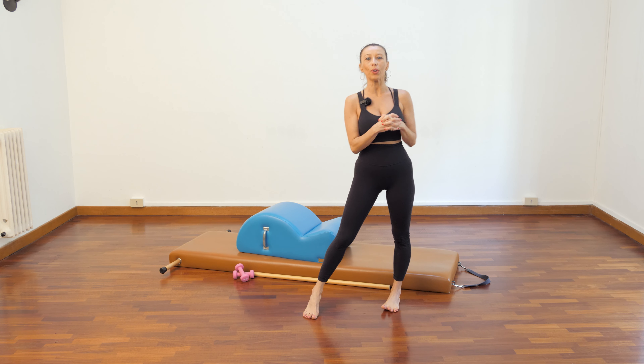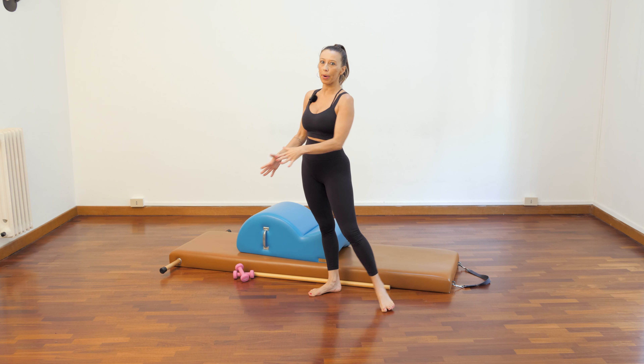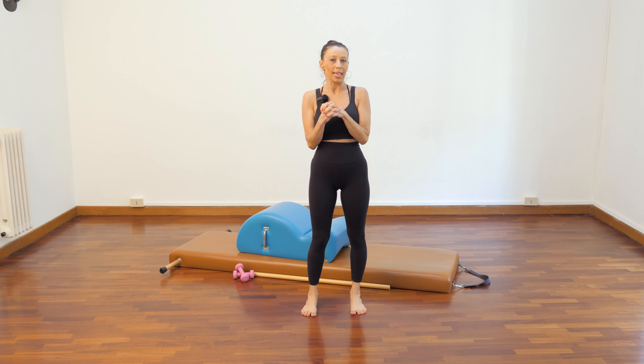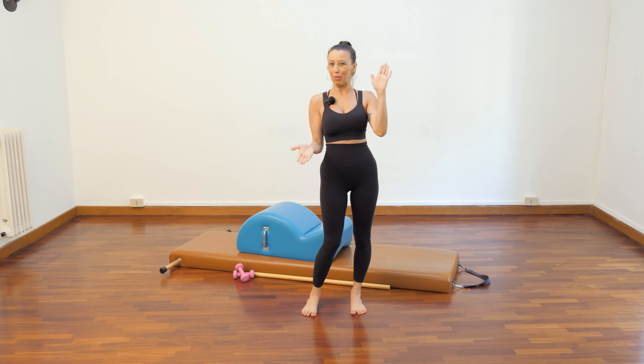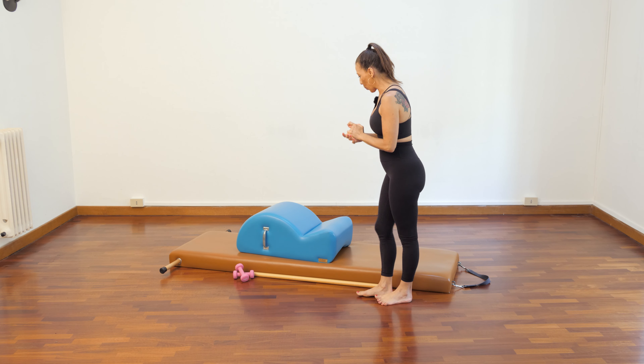I'm here today to give you a workout on one of my favorite apparatus ever because I really relate to the spine corrector. It's like me, it's small but full of surprises. So let's go with the arms.